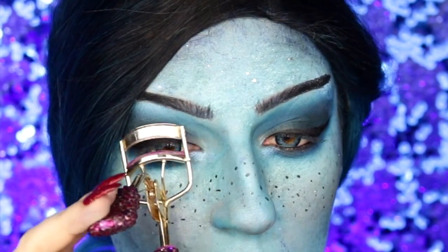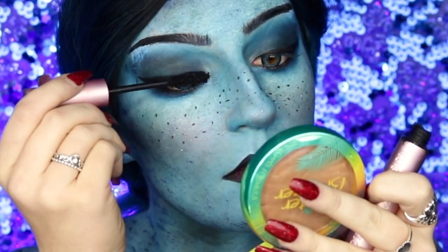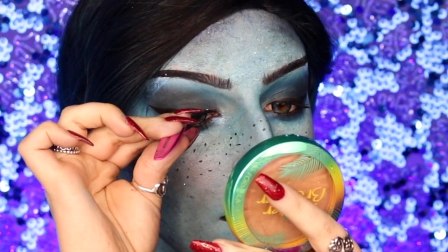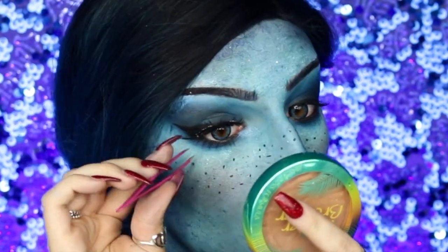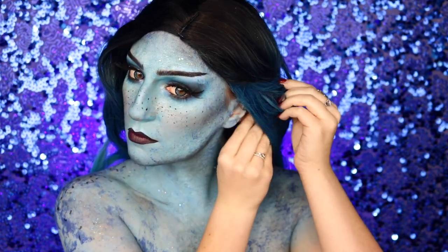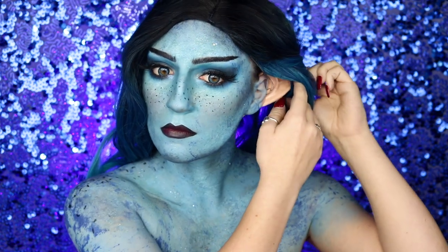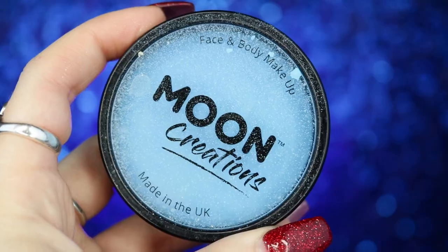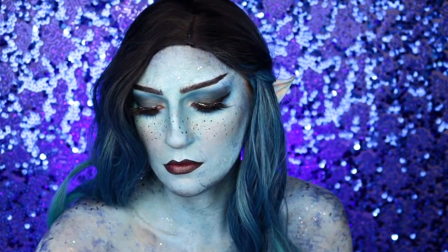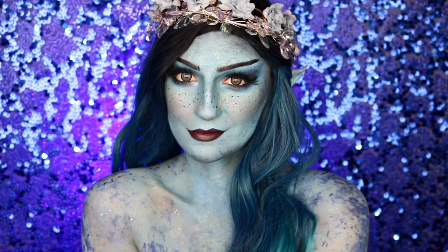I'm going to curl my eyelashes before going into my Too Faced Better Than Sex mascara and sweeping it through. Next I'm popping on my favorite false eyelashes — these ENE lashes in Cherry — they look absolutely amazing with this look. The last step is applying these fake pointed ears I got off Amazon, which I'll link below. They're plastic and form right around your ear perfectly. I'm just going to top that off with some Moon Creations body paint in light blue, and that is the completed snow nymph makeup look!